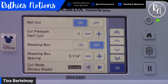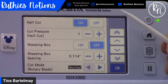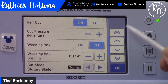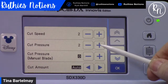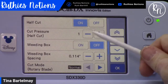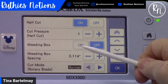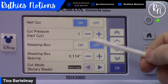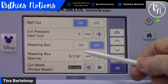Tab down to the second page and you'll notice the Half Cut feature — we want to turn that on. That means it will cut through my vinyl but not through my carrier sheet. If you want to adjust cutting pressure, note that on the first page there's a cut speed and pressure for cutting all the way through materials, but since we're working with half cut, make those pressure adjustments here under the half cut pressure setting.